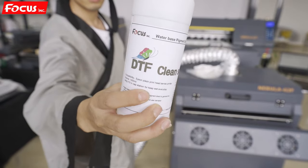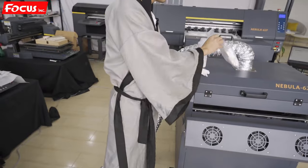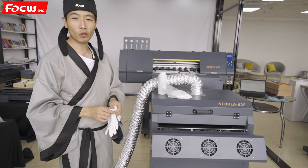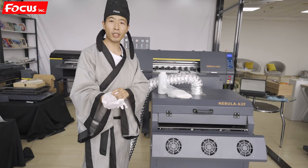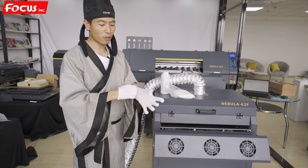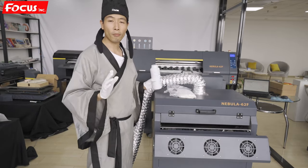We need the DTF print ink clean solution. We also must prepare fabric tissue to clean the wiper and the cap station. We must also prepare protection gloves. The DTG ink is not UV, not eco-solvent, it will not hurt your finger, but for safety it's better to wear gloves. So you have the clean solution and the clean tissue, then we can start the maintenance job.